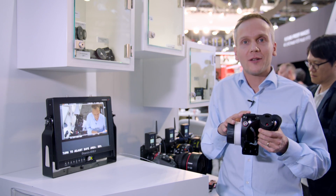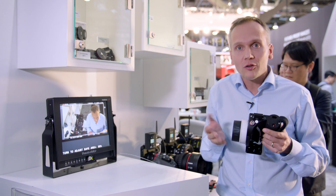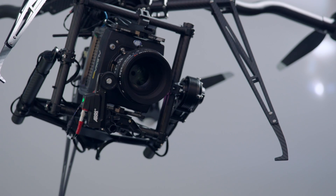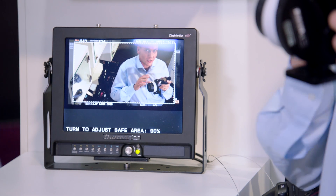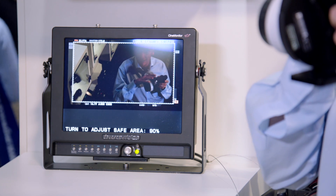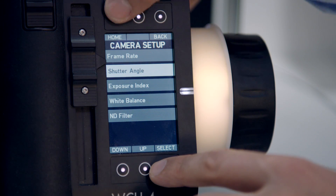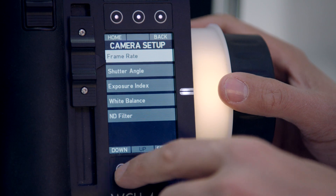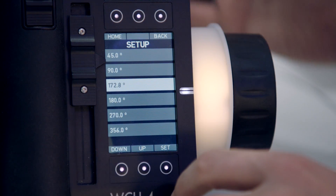With the WC4 hand unit, we can not only control a motor connected to the Alexa Mini camera, but we can also control the camera settings. For example, here we are seeing the image from the Alexa Mini that's hanging in the octocopter in the ceiling. I am changing through the WC4 hand unit the ND filter of the Alexa Mini. So if the Alexa Mini is not really reachable because it's maybe in the air, you can control camera settings like frame rate, shutter angle, exposure, white balance, and ND filters through the wireless compact unit WC4.